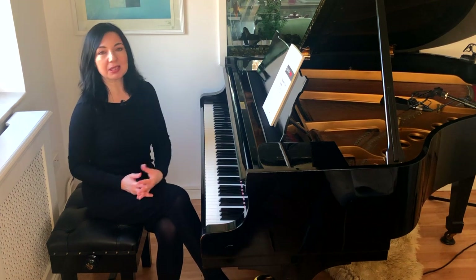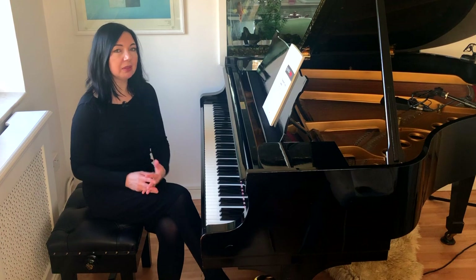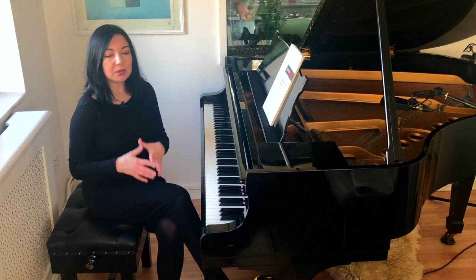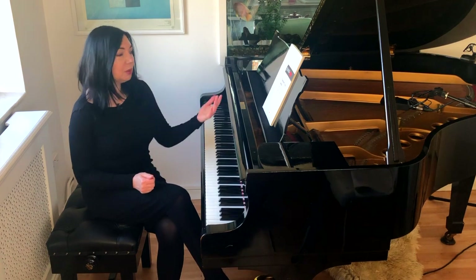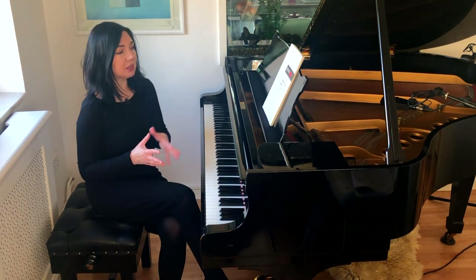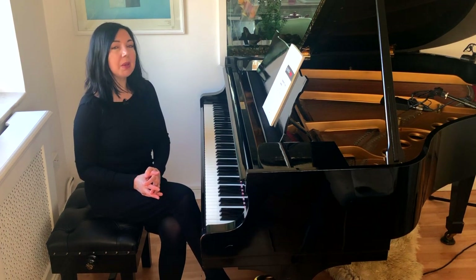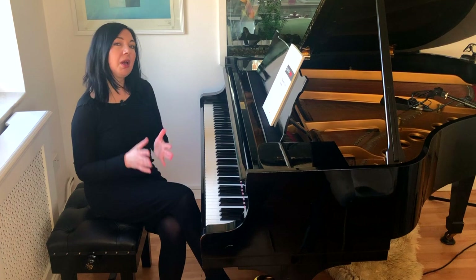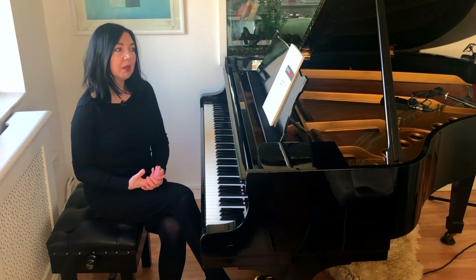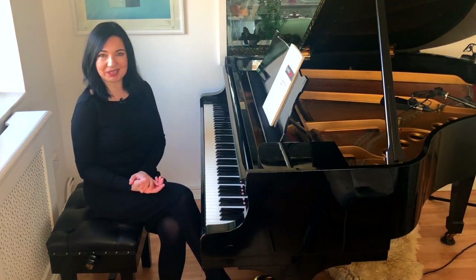The book itself, these exercises, are quite groundbreaking and quite different from anything which you may have come across. And during this time — the book was published in 2009, and I'm recording this video in 2020 — I was asked by many musicians, professional and amateur, to create a video course, just to clarify certain elements in those exercises.